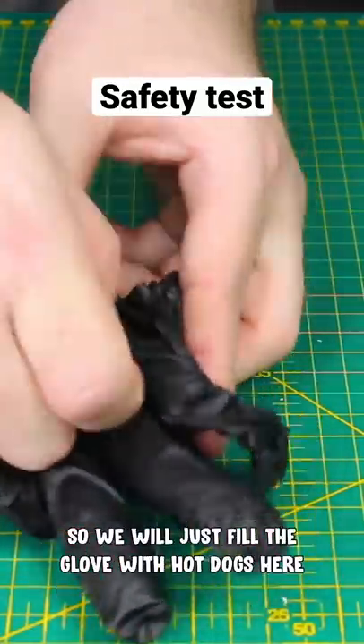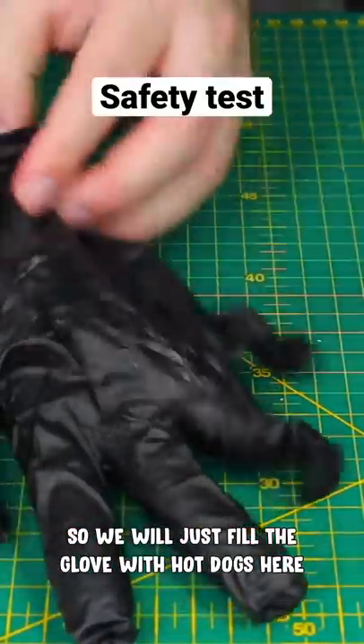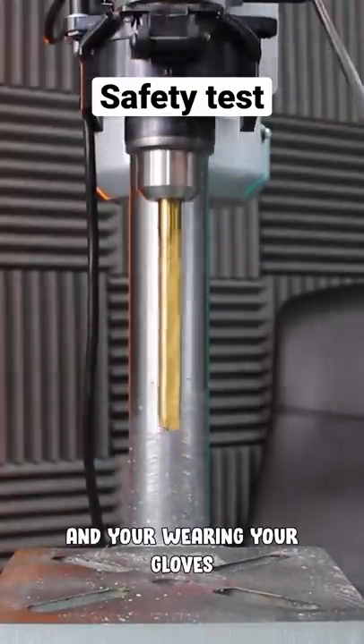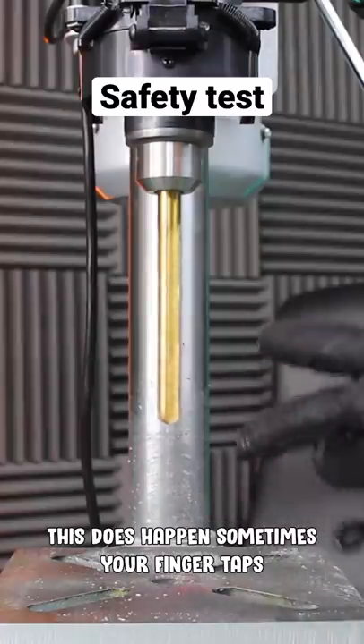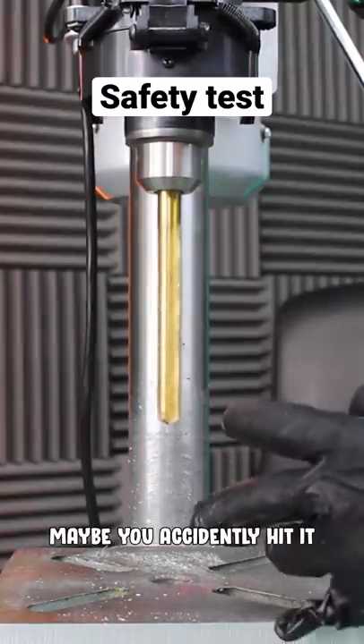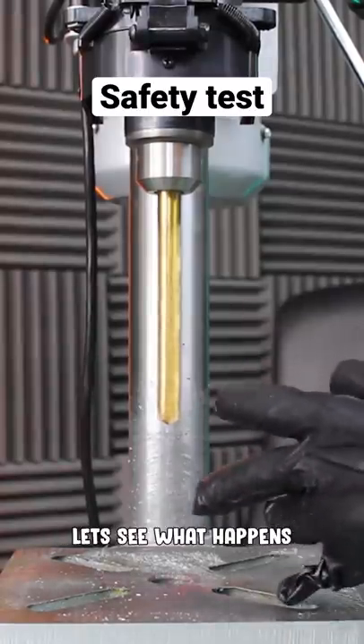We'll just fill the glove with the hot dogs here. Let's say you're drilling a piece of wood, doing as you do, and you're wearing your gloves — which you shouldn't. This does happen sometimes. Your finger sort of taps the drill bit, or maybe you just accidentally hit it. So let's see what happens.